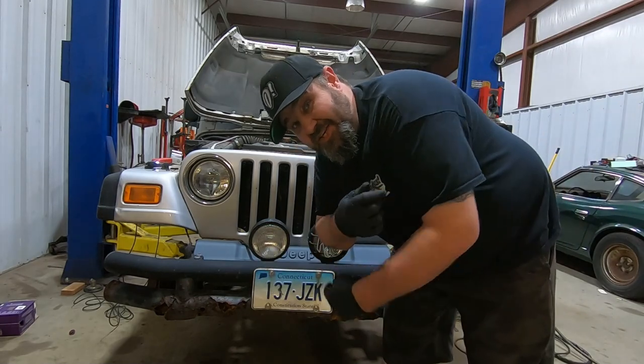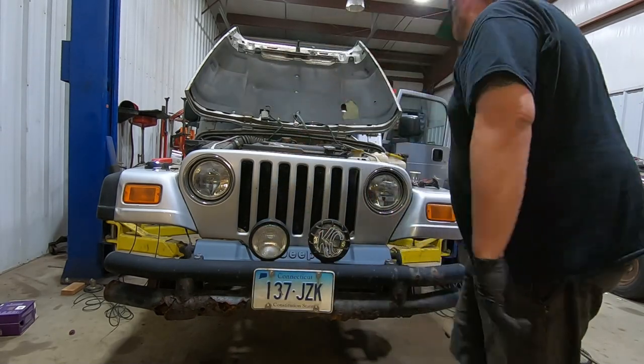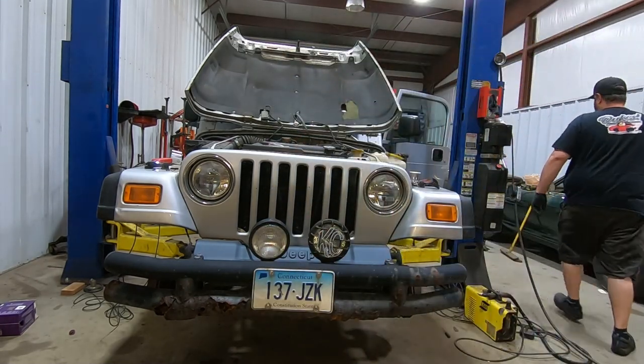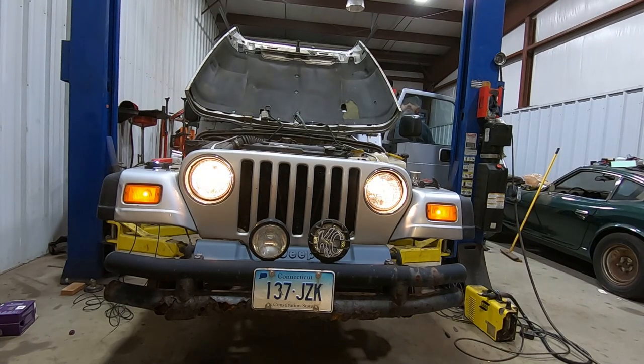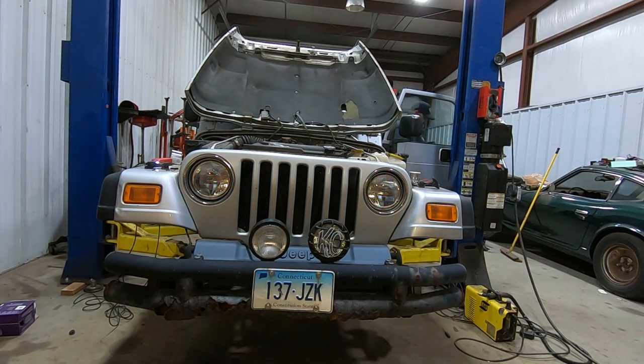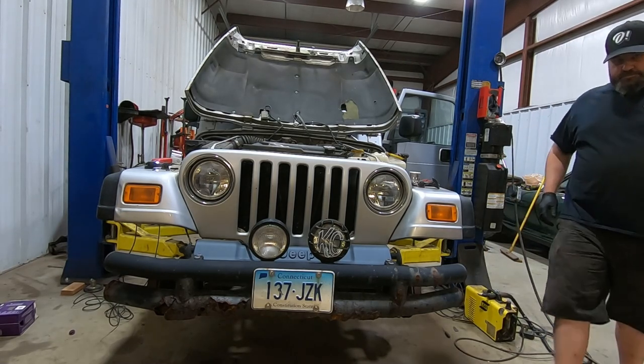All right guys, let's see if we have headlights. Low beam — looking good. High beam — also looking good. All righty, so we have headlights.